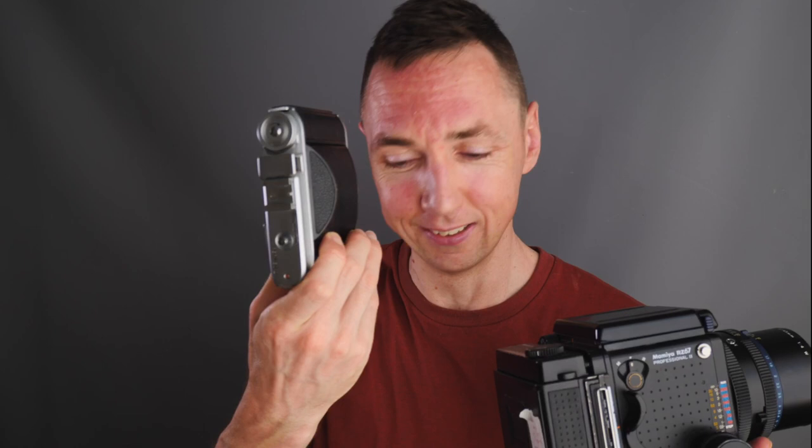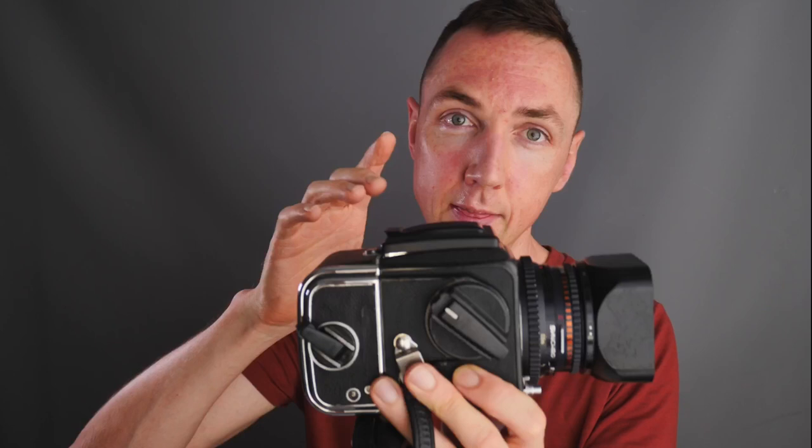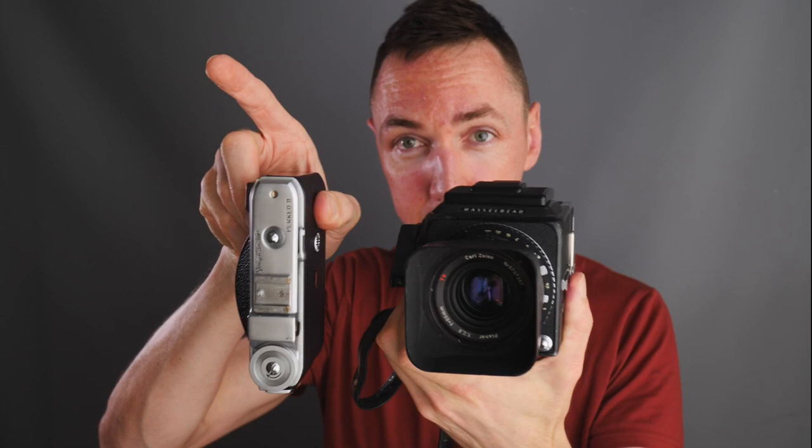One more quick size comparison for Hasselblad shooters: with a standard 80mm kit lens, the Hasselblad will give you the same composition and same film negative size as the Voigtlander Perkeo. Look at the size difference — it's just crazy. I really wanted to point out how amazing the small size of the Voigtlander Perkeo camera is.